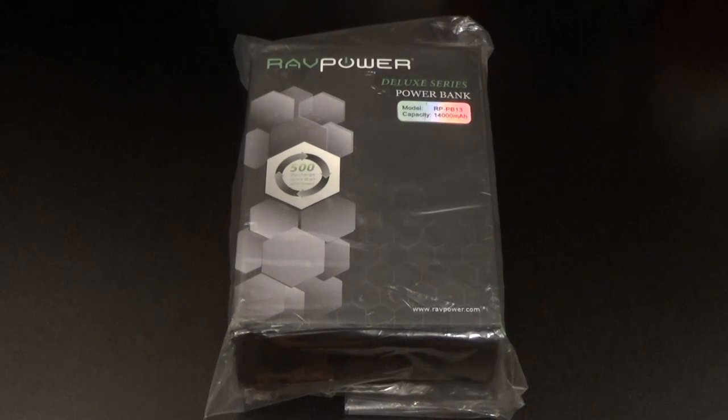Yo, what's up everybody, it's your boy Floss back again with another video. Today we're going to take a look at the RavPower Deluxe Series 14,000 milliamp portable battery charger.